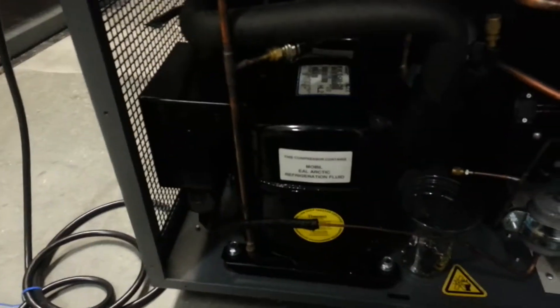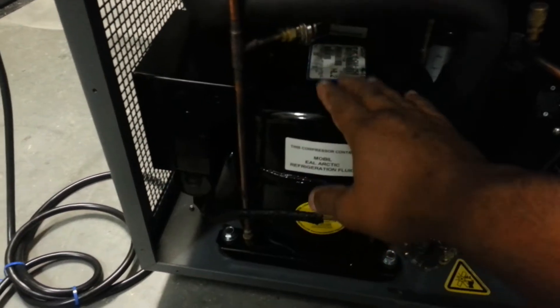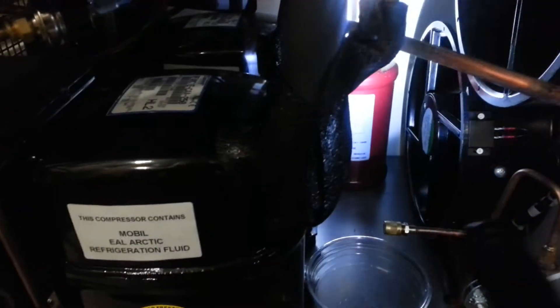We've got two compressors here. This is called the second stage. How do we know it's the second stage? Because we have an oil separator over there — that's your oil separator. If you follow your tubing, always check your tubing — it goes back into this compressor. Your second stage always has the oil separator, most of the time with this manufacturer.